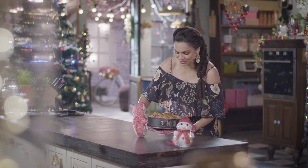Just look at how beautiful this is. Take a look at the recap and come right back.